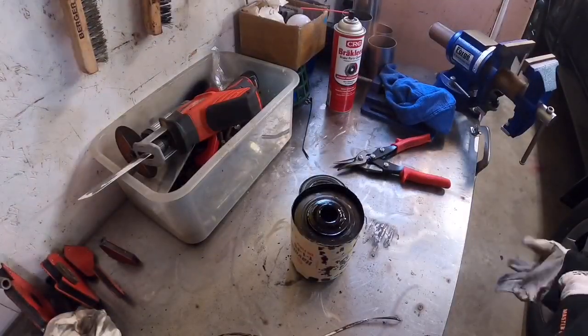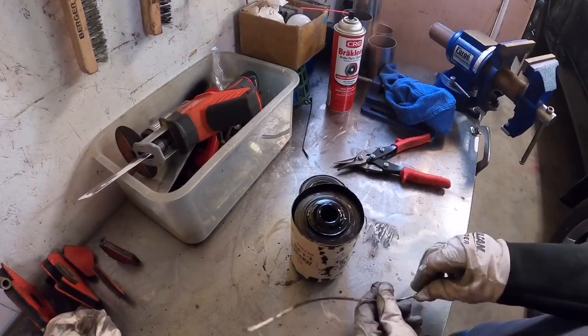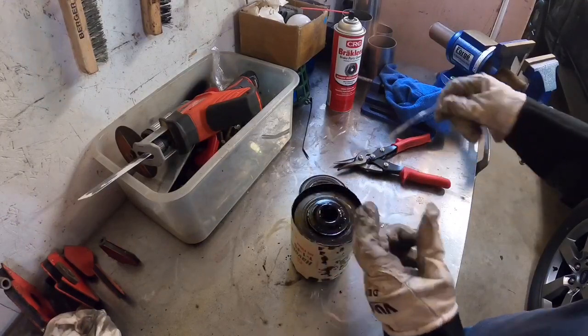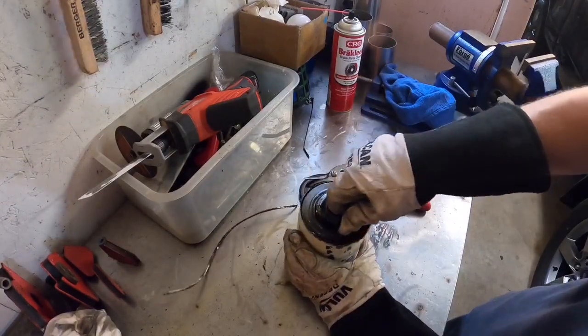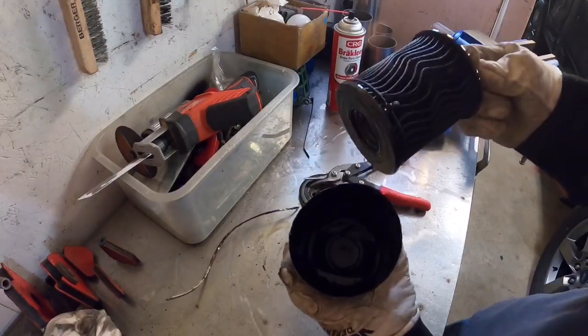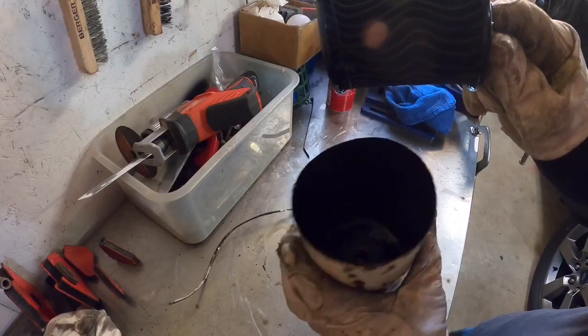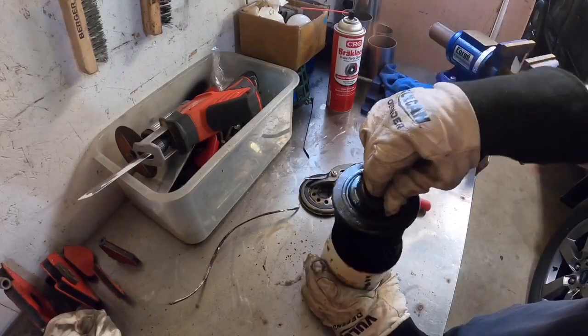You see that? It's like magic — super easy, no sparks, no little bits of metal. You cut the ring right off with the pair of tin snips, super easy. Lift your filter out of there — perfectly cut, zero metal. That is how you open an oil filter.